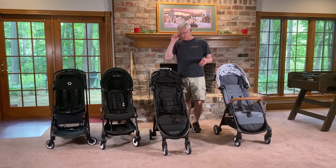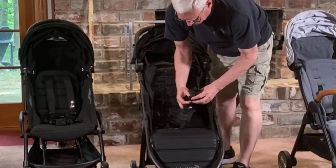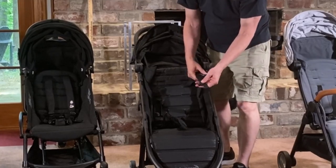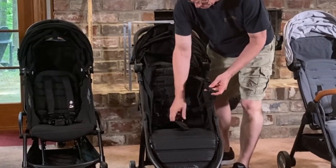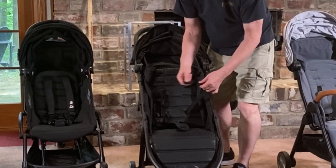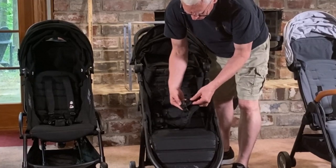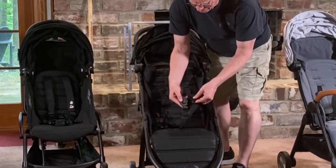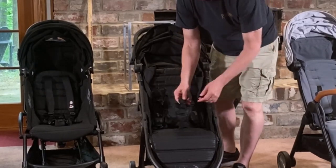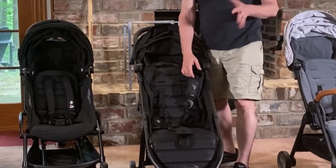The buckles and straps — the hip and shoulder clips stay together, which is fairly typical for these strollers. They stay together pretty well and come apart okay, but when they come apart it's a little bit annoying to slide them back together. They clip in okay, though there are some extra holes that can cause a false start. When releasing, it doesn't take much pressure at all, which is nice.